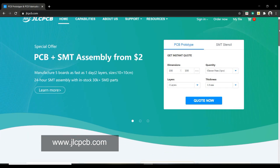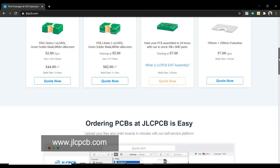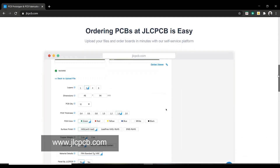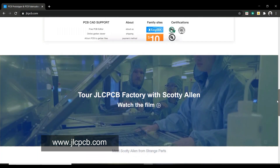This video is sponsored by JLCPCB. JLCPCB is a well-known PCB prototype company in China, specialized in quick PCB prototyping and small batch production. You can now order a minimum of 5 PCBs for just $2.00. For more details, check the description.